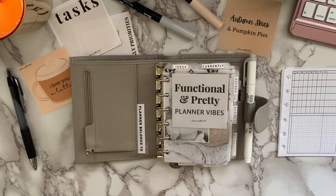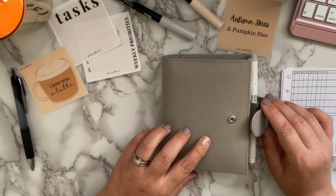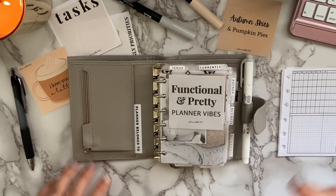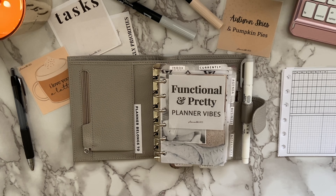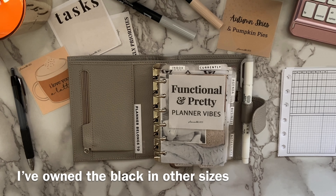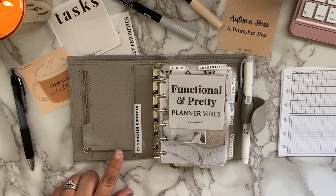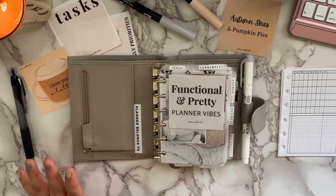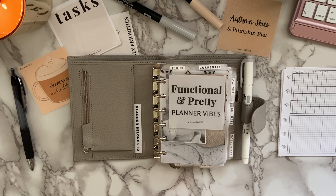If you watch my other videos, you know that I am in this Moterm pocket planner — it's the light gray. I love it. I have my eye on the black Moterm pocket planner, however it is not yet restocked in that color. I've owned the black in the Moterm line before and I really like their black planner. This light gray has a warm, taupe undertone and I'm really enjoying it. My pocket ring size has always been one of my favorite planning systems.